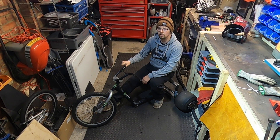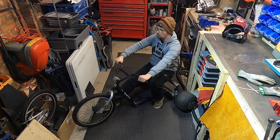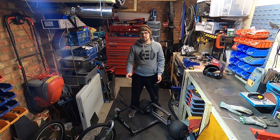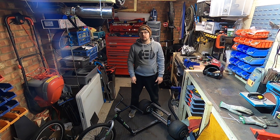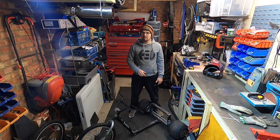Drift trikes are great fun, but they're even more fun when they're motorized, so that is exactly what we're doing today. If you watched the last video, you would have seen exactly how I made this drift trike step by step — what I did to get this frame that we have today. Moving on from that, today I'm going to be mounting the engine, getting all the running gear set up, and getting this thing basically ready to ride.